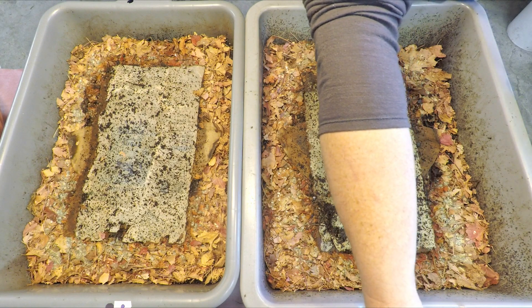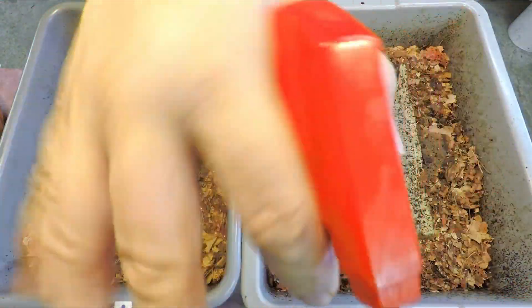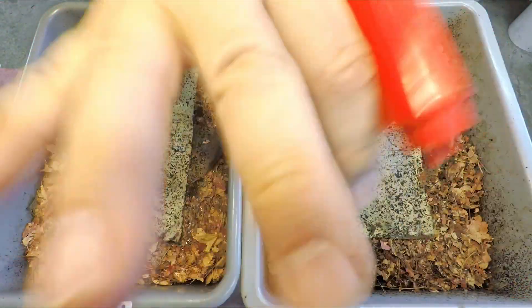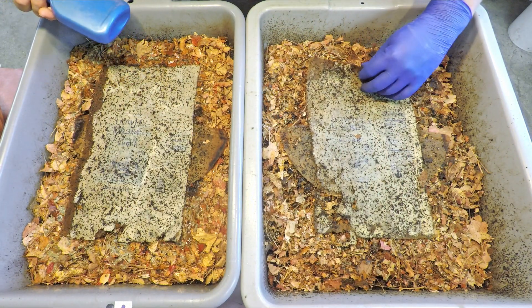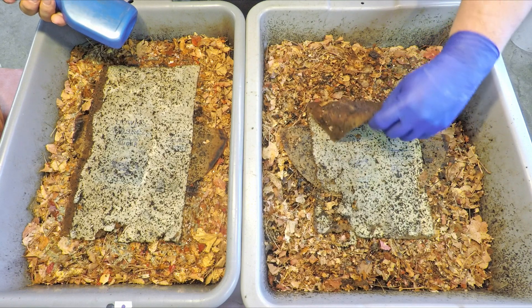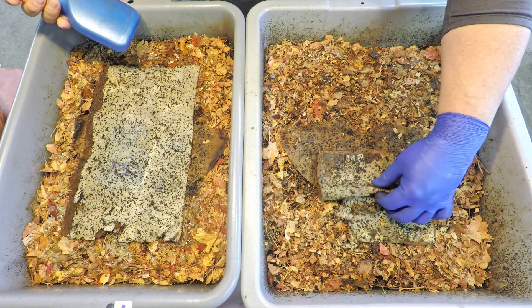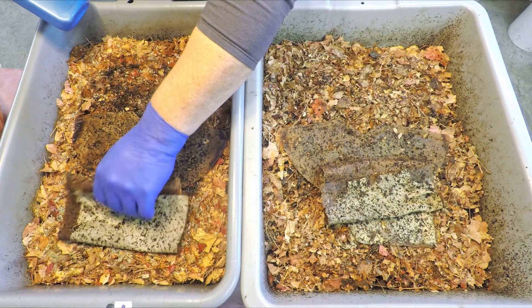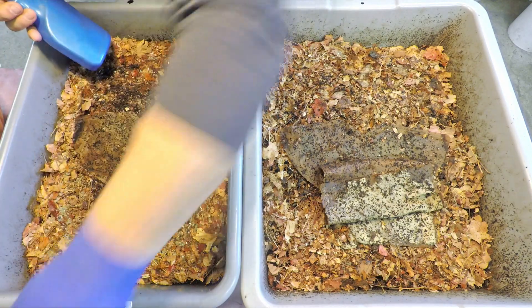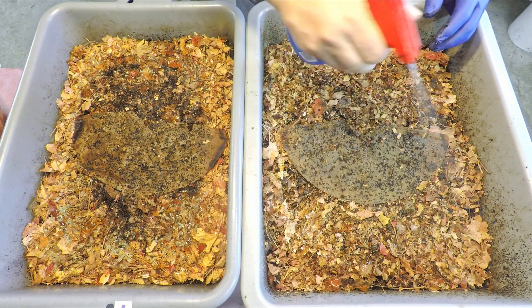I've found it to work pretty well in the past. My camera complained about an SD card error so I'm not sure where I got cut off, but I was in the middle of applying some of this BTI solution — mosquito dunks solution — to the worm bin.